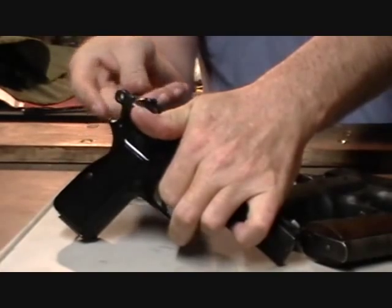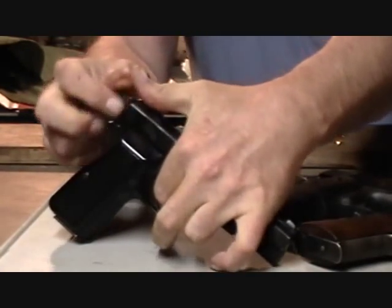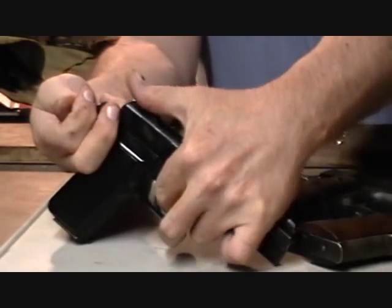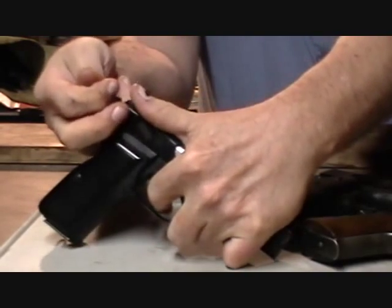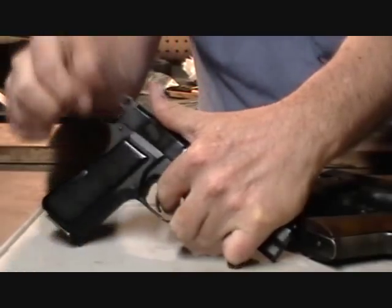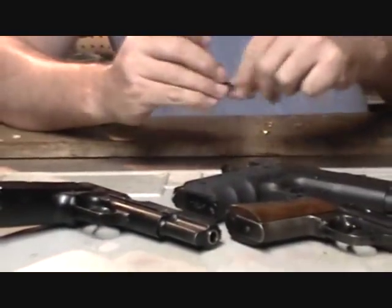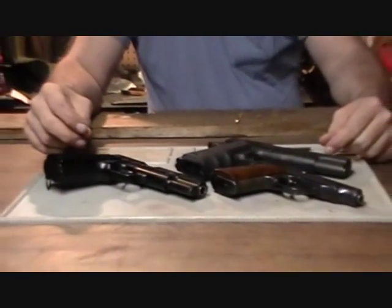You have absolute control over the lowering of the hammer versus trying to do it by thumb — enough control that you can actually set it down under the half-cock notch if you want. So there you go, just a little tip as to why the hole is in a rounded hammer. Thank you for watching!